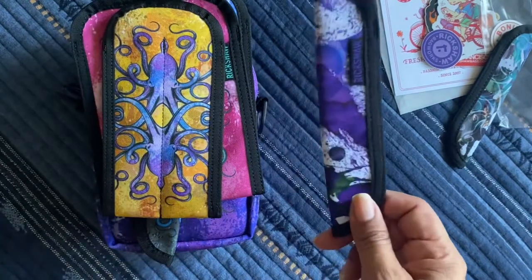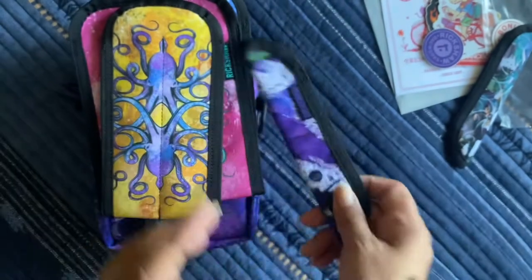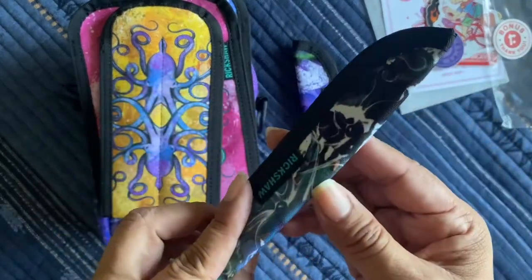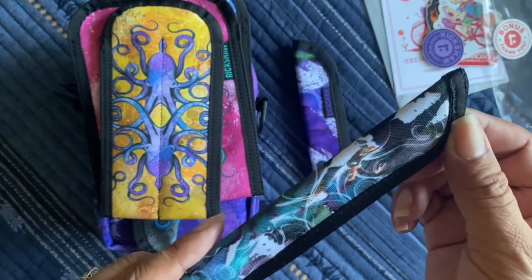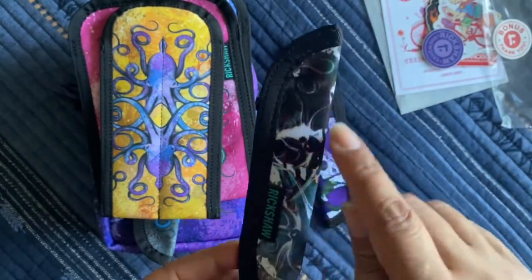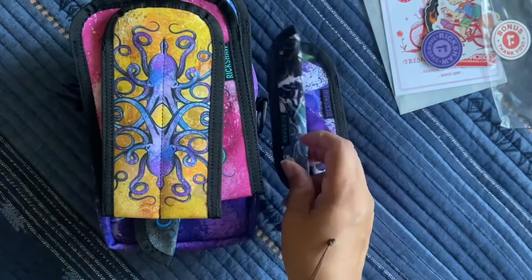And then this is a solo pen sleeve — I got it in the short size. Actually, the short one is my bonus. It's in ghost, so the octopus artwork is super faint — you can kind of see the swirls but they're very faint. That one's the short size.